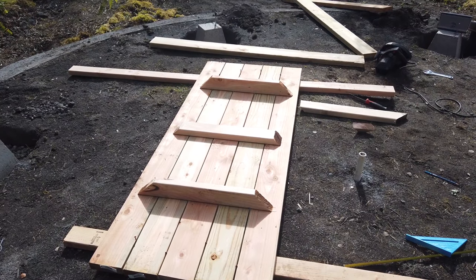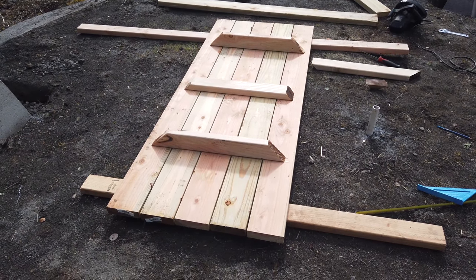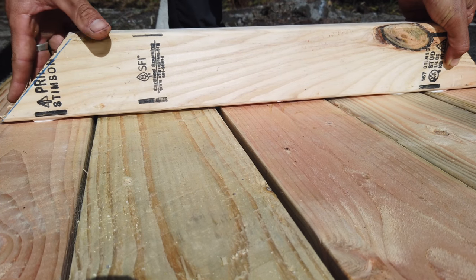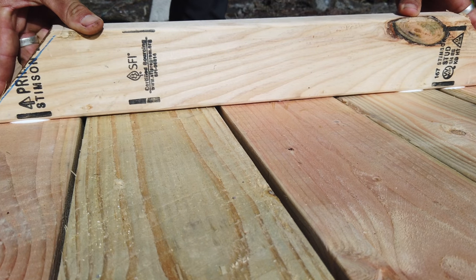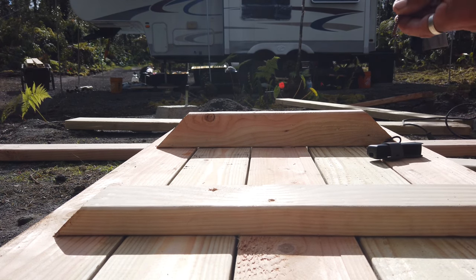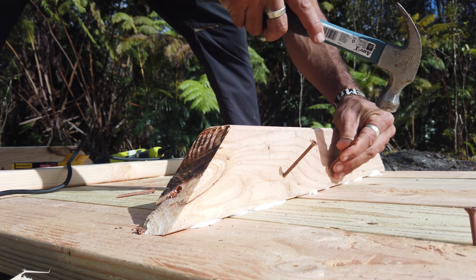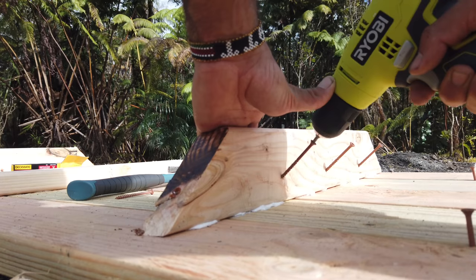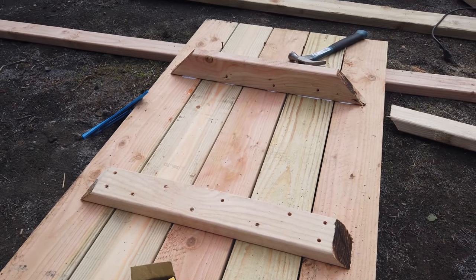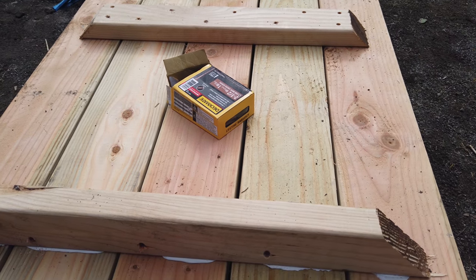I've got my two-by-fours cut. I cut them at a 45 so you don't hit your knee. I've screwed in the two-by-fours — one in the center, another one centered at about 16 inches off the edge. Then I'm going to start making the legs.